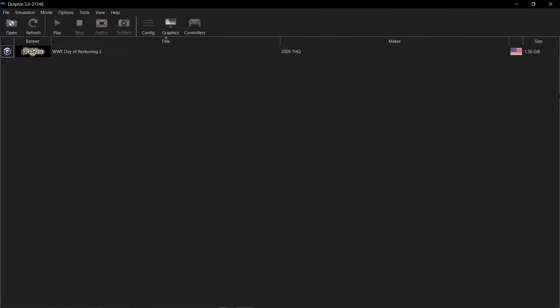Hey guys, welcome back to Harrison Hacks. Today I'm going to show you how to compress your GameCube and Wii games for use with the Dolphin emulator, save some of that hard drive space, and it's all done within the Dolphin emulator.